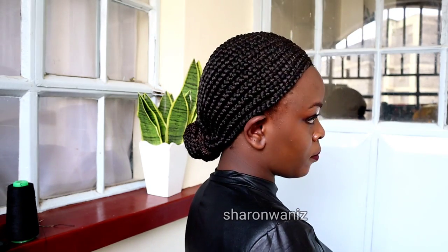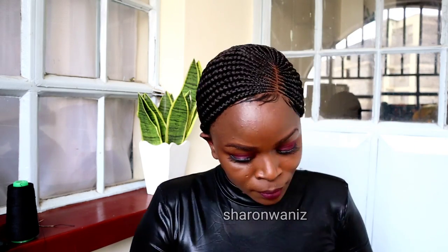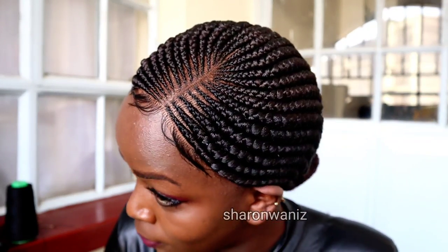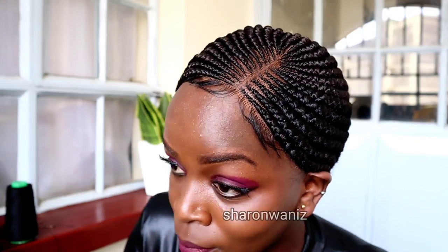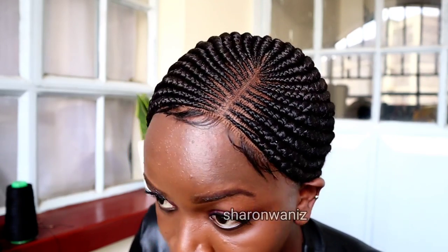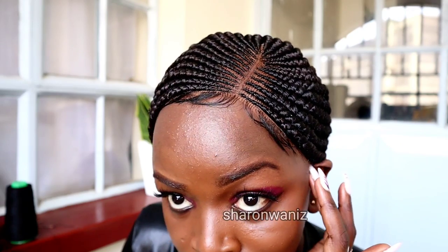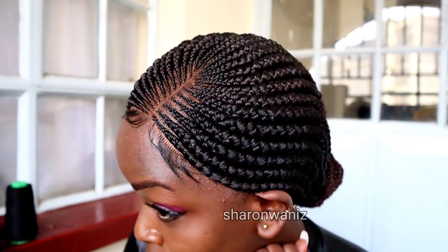That was it for today, guys. Thank you so much for watching — I really appreciate it. Comment down below if you love this style, if you love it with baby hair, and if you love the color. If you're interested in any of my products, I'll leave my details in the comment section down below so you can contact me and I'll send the products to you. See you in my next video — bye!